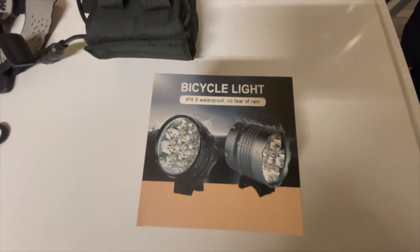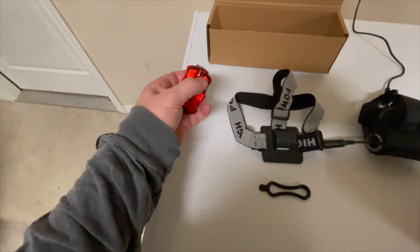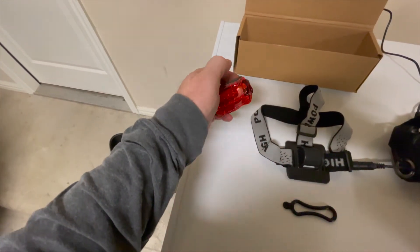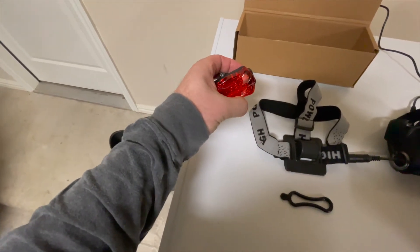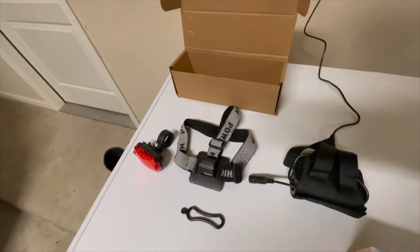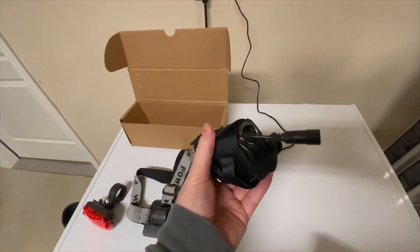I tested it out tonight and I'm happy with it — it's very bright. Here's what came in the box: comes with a little LED reflector for the back, has a bunch of different modes — there's the regular, flashing, and all kinds of others. Also comes with a head strap for the light in case you want to use it for cave exploring. Comes with a 9,000 milliamp hour battery, so it's rechargeable.